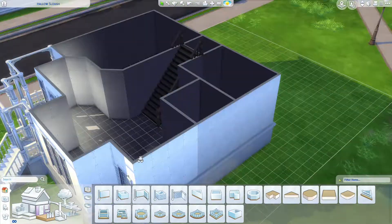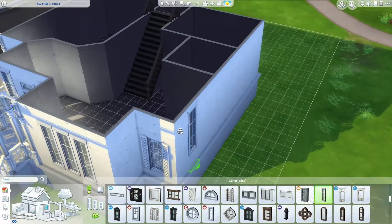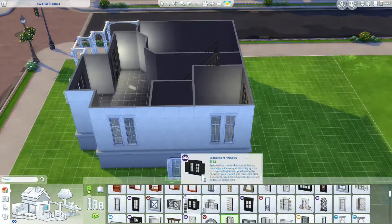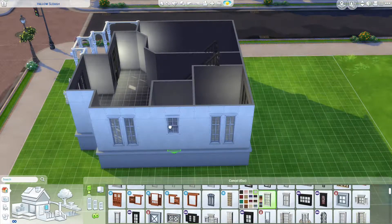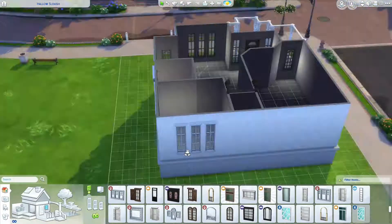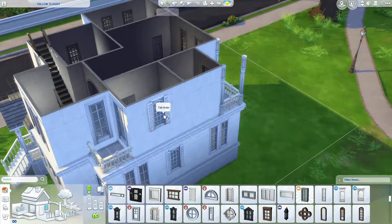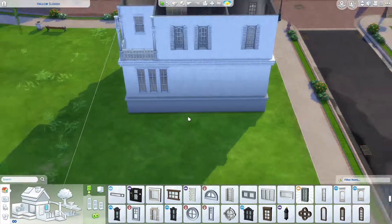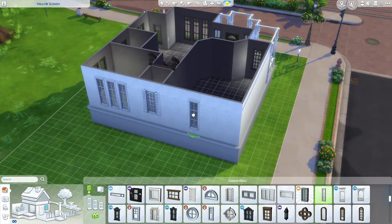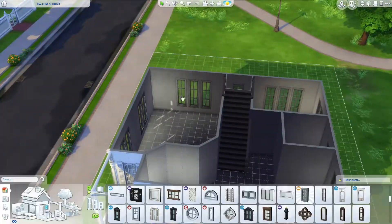Portioning off downstairs into a couple of small bathrooms, a dining room, and a kitchen with a breakfast area. The rest of the space will be living space. Finding the right windows for each room took a while — thinking about how much window you want in a bathroom and getting that right for the period of the house took some working out.